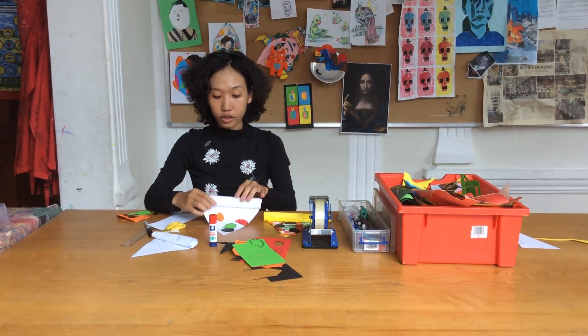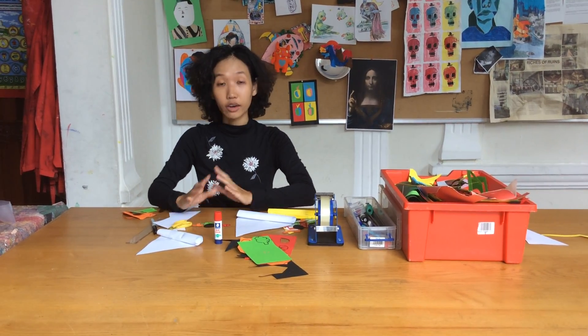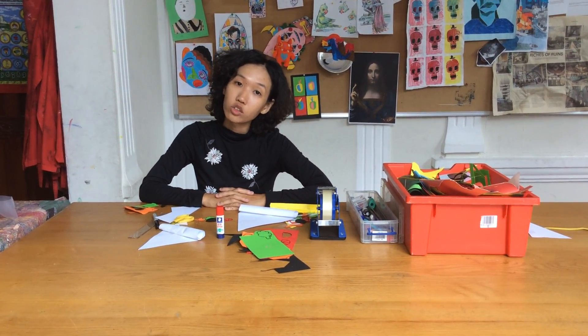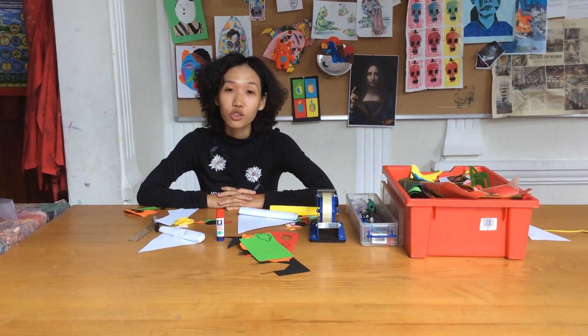So cut out this piece first as a pizza, a piece of pizza, and then start to cut out all the toppings. It's not going to be too difficult and you can create whatever topping you want. I hope to see you soon and have a great week, kids. Cheers!